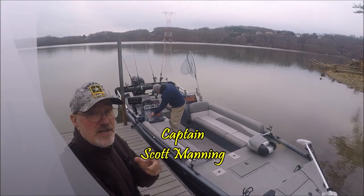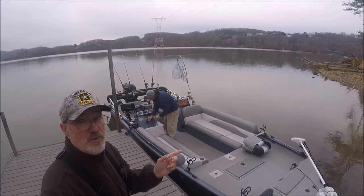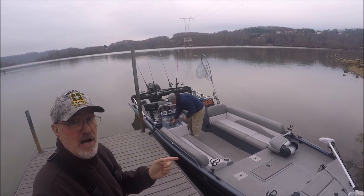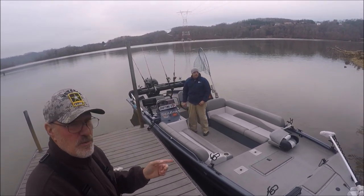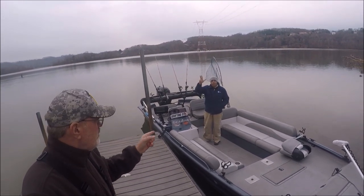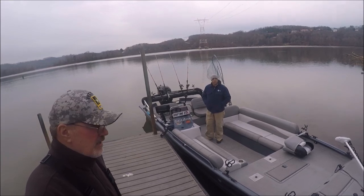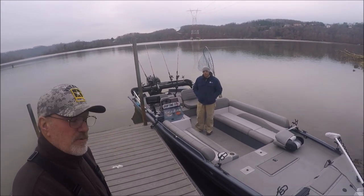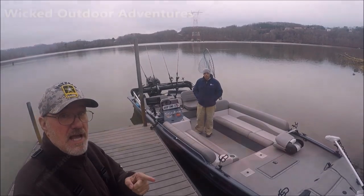All right, guys, Captain Scott. Today we're going to hop on the new SeaArc Big Easy. Check this boat out. I'll put a few links where you can visit SeaArc's website — I believe it's SeaArcBoats.com. This is Captain Mark Narocchi's boat. We're going to get on here and check this boat out, see how it checks out for comfort, and we're going to try to do a little bit of fishing, so you guys hang tight.